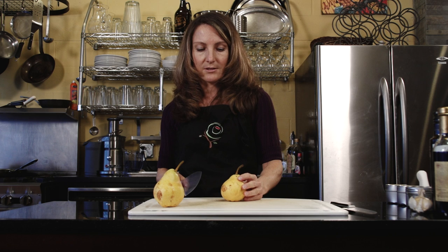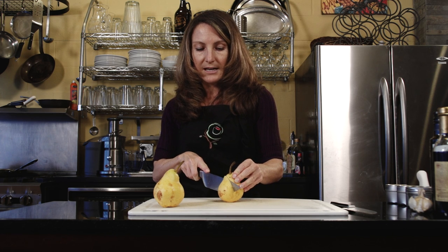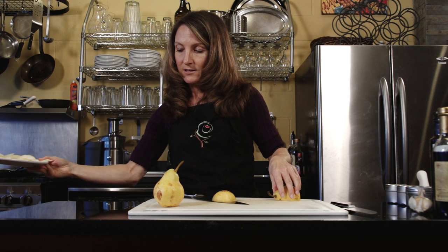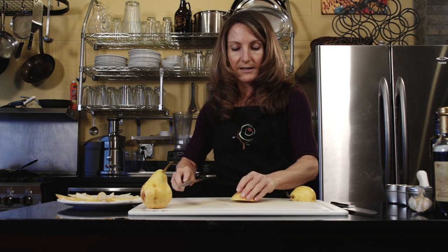One thing I like to do is simply eat pears raw, but I like to make them a little more interesting with something like a cashew dip. I want to show you a nice pretty way to slice them and display them so that you can put an interesting dip with them and make it into a fruit platter.